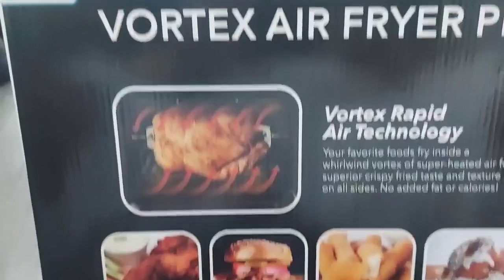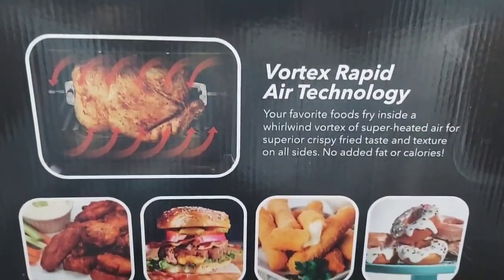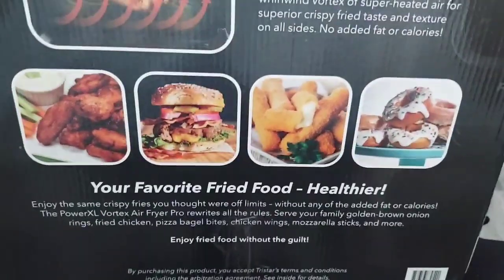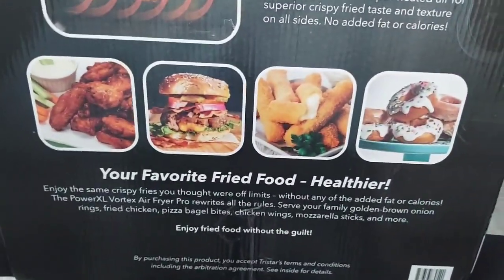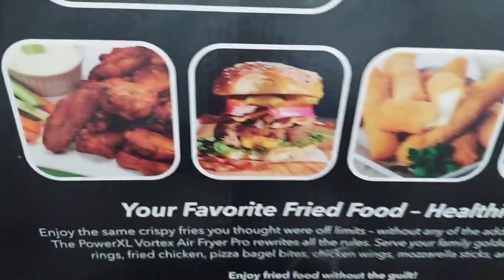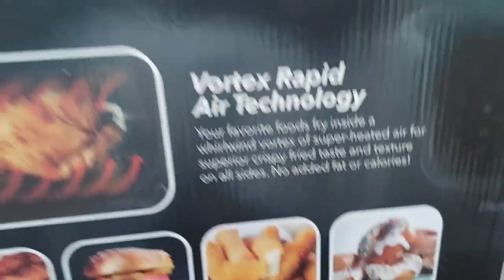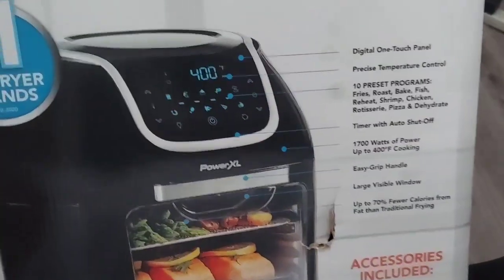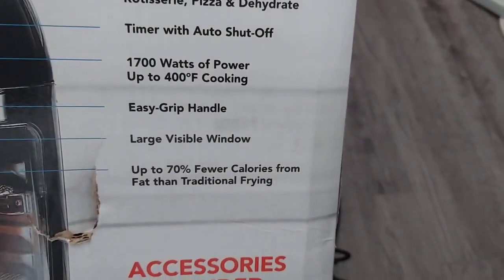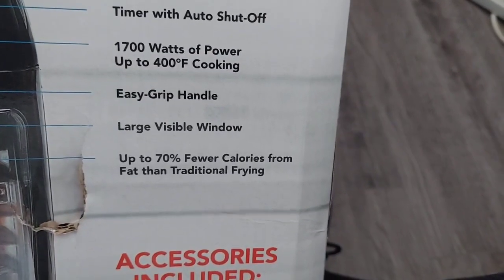Look at that. The woman downstairs is gonna be crying after a while. It's got rapid air technology, favorite fried foods made healthy. I'm trying to eat healthy anyway, so I'm glad I got this big thing. This thing is huge. Digital one-touch, 1700 watts of power, up to 420 degrees cooking.